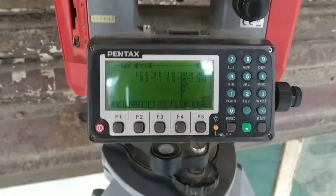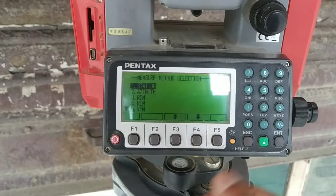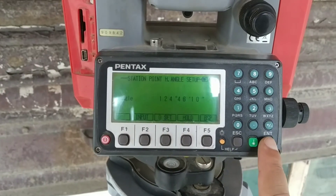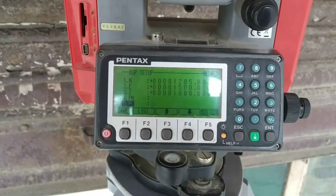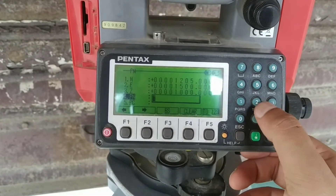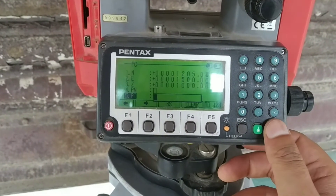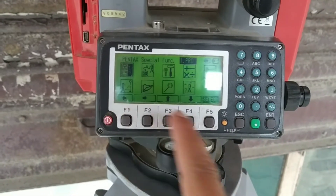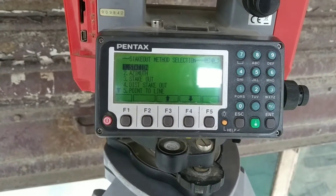Now we will go to stakeout or layout. You can access this through the Program menu. First we need to set the station detail — I'm taking reference from my last station setup. I'll put the point number as one. Station setup is completed. Now I'll go to Stakeout — you can see under number six there is a Stakeout option.